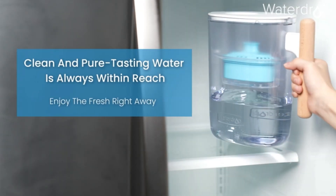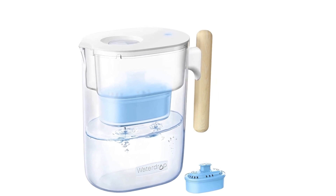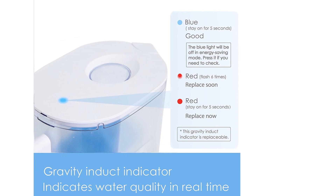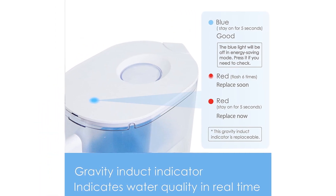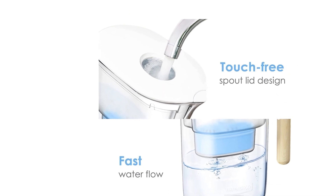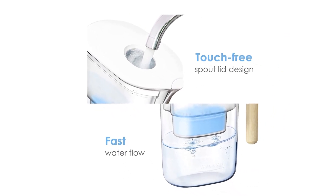It can reduce fluoride, chlorine, taste and odor, and heavy metals such as aluminum, iron, copper, and mercury, tested by a third lab. At the same time, it adds zinc, calcium, magnesium, selenium, lithium, iodine, and other minerals and trace elements to your water.